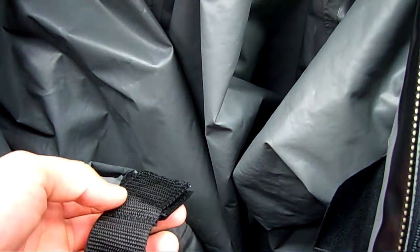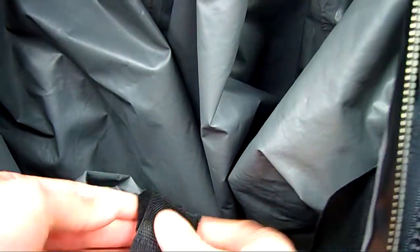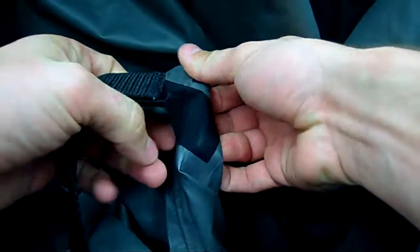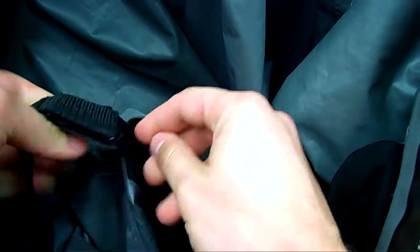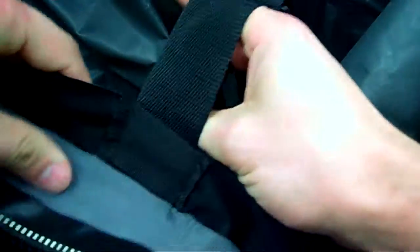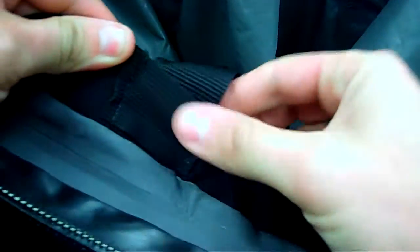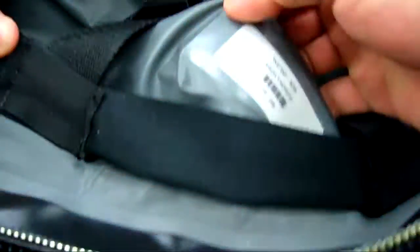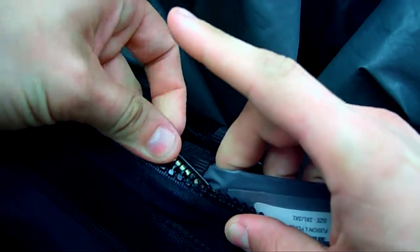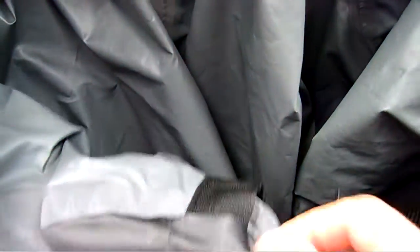If you over-tighten the suspenders, or someone has over-tightened the suspenders, this can happen. The suspenders are designed to be further down in the suit, and there's a Velcro attachment. There's also an attachment point near the zipper that the suspenders kind of run through both ways. This attachment point is so that the inner bladder doesn't get pinched and caught in the zipper, and that you ruin your bladder by zipping it. So it's a good thing that it's there.